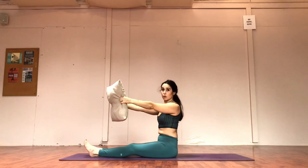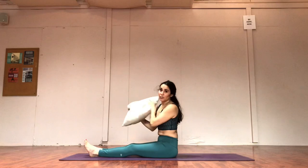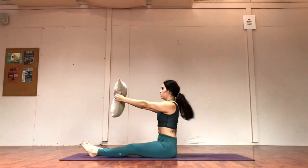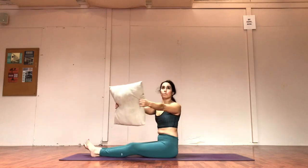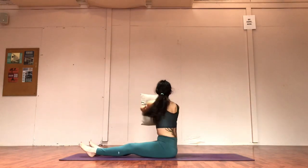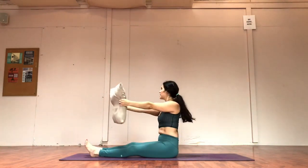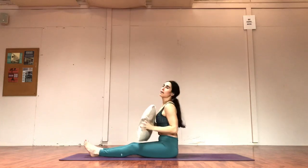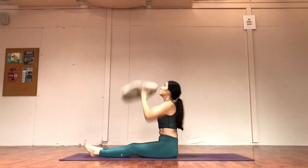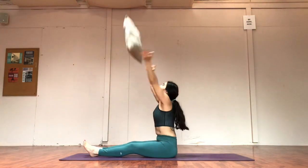Let's do a double exhale pulse — you can grip the pillow for grip strength if you're a climber. Straight, straight, good. Zip, twist, hold — double breath. One more time, how are those arms feeling? Keep them active. And let's throw — why not? Four, three, straighten out the spine, two, one. Can we catch this in the feet? I've never done this before, I'm just playing. Just see what happens.